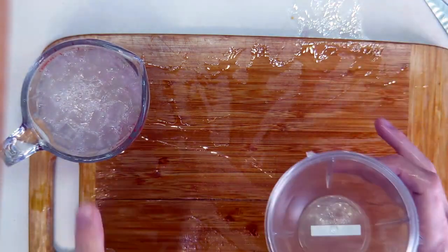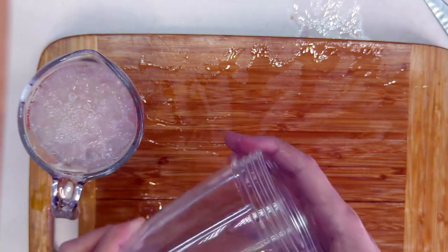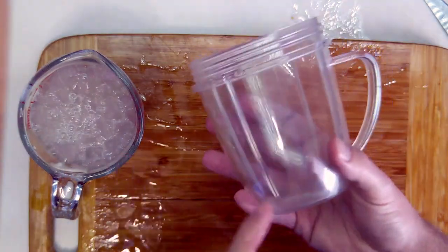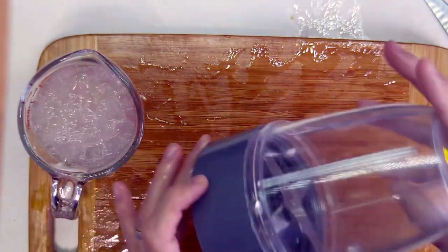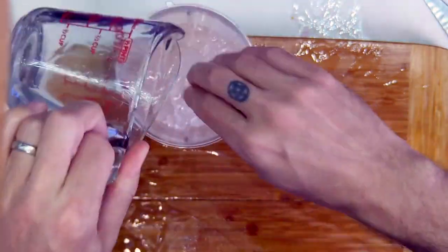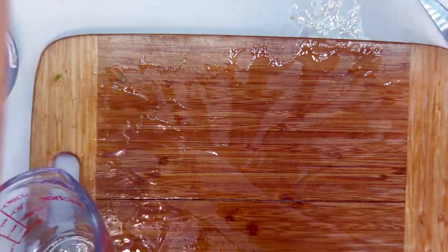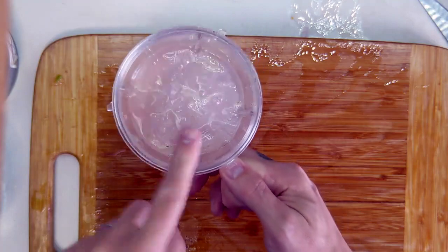Now that we know how much we have, the next step is to place the aloe vera into a blender. This is a Vitamix blender — I'm going to put the aloe vera in the mixer cup, attach the blade, and mix it on top of the Vitamix. I'm going to add a quarter cup of alcohol to this mix first, just so that it blends evenly. And now we're going to mix this in the blender.